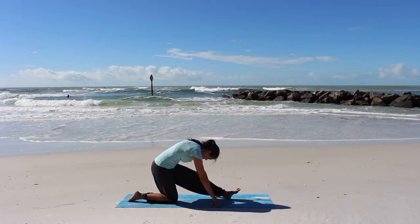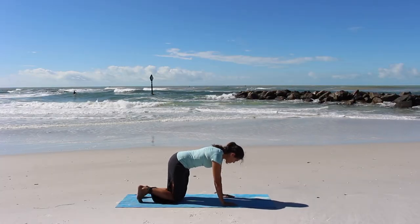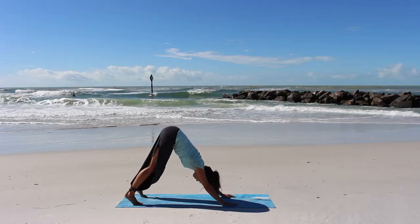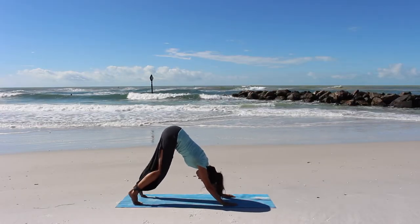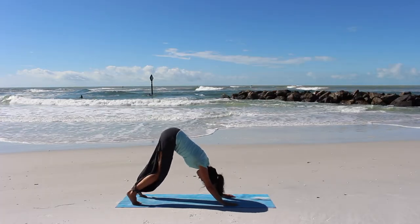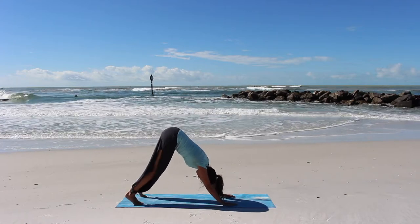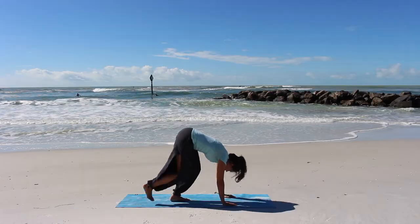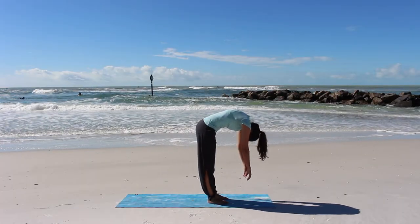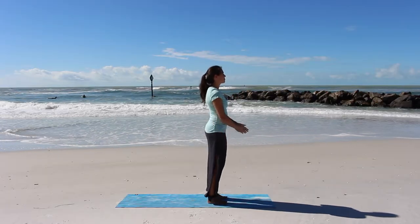Coming back to your hands and knees, let's tuck our toes and lift our hips for downward facing dog, pedaling out all of the stretching that we've done. Letting your spine wiggle, feeling the stretches you've done in your shoulders and in your hips. We'll roll up ever so gently to come to a standing posture one vertebrae at a time, saving our head for the very end.